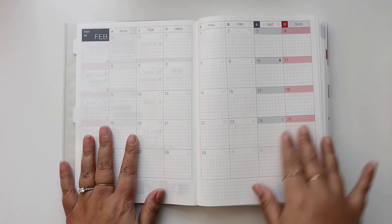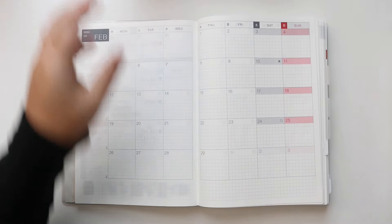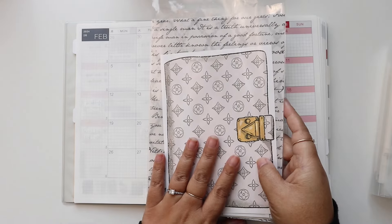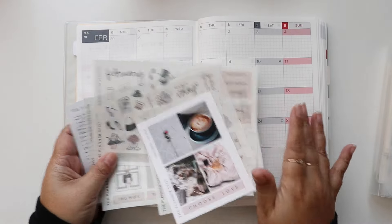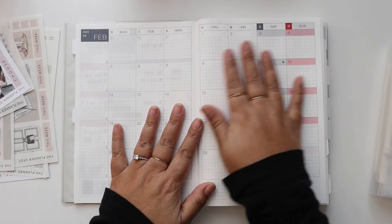So I have my planner, my pencil pouch, and my sticker file, as well as my monthly kit. This is the monthly subscription. I like to use a lot of these decorative stickers in the spread, but first I'll start out with all my color coding.